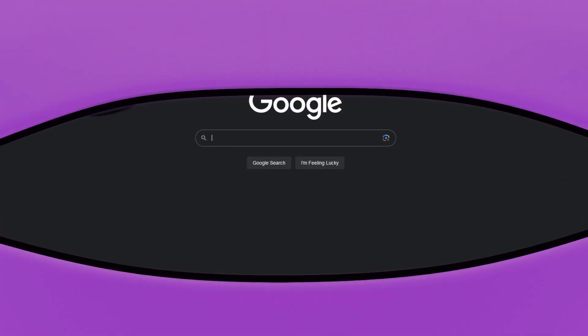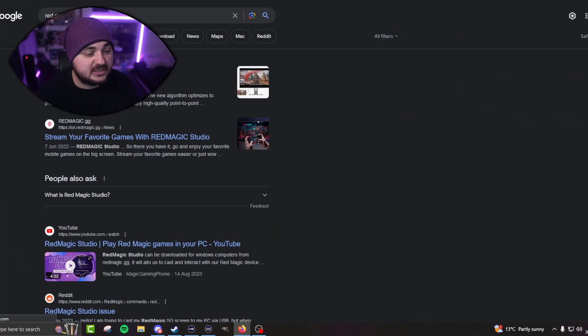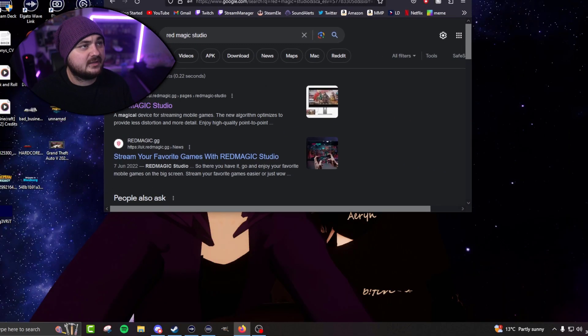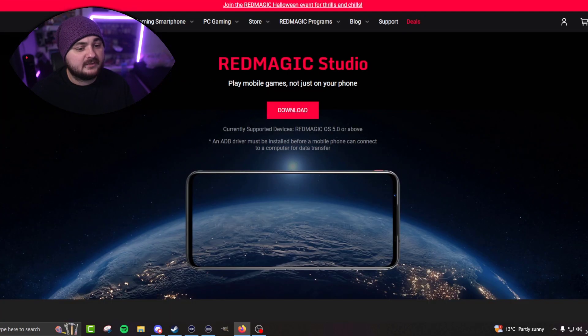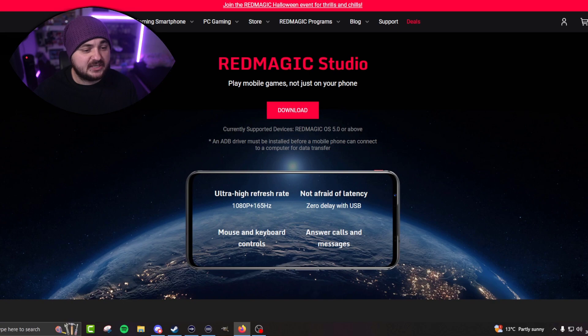Basically, what you need to do is go to Google and search for Red Magic Studios. Let me just show you right now — you go to Google, put 'Red Magic Studios' in, click on the first page that pops up, and you can see Red Magic Studios there. You download this.